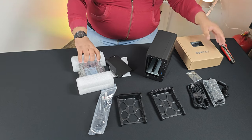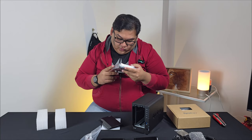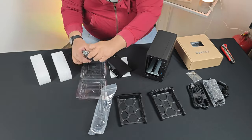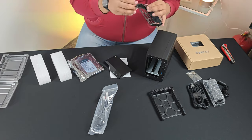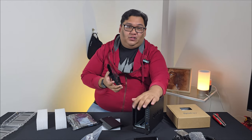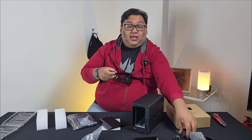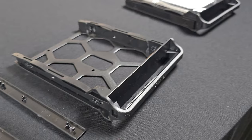Synology has sent us two 4TB hard disks which are Synology branded. To install the hard disks, we're going to need to put them in these caddies which I pulled out from the Synology itself. You don't really need to use the screws that came with the Synology because Synology has these clips which help lock the hard disks into place.